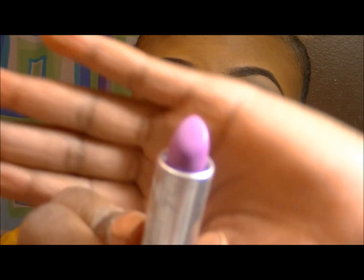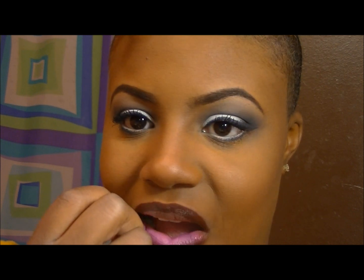Going in with Lavender Tint by NYX, I'm putting that on the inner parts of my lips and making sure to blend it all together. Just pout your lips, rub them together — kissy kissy!